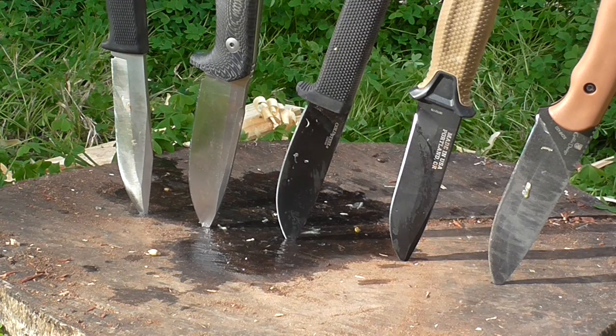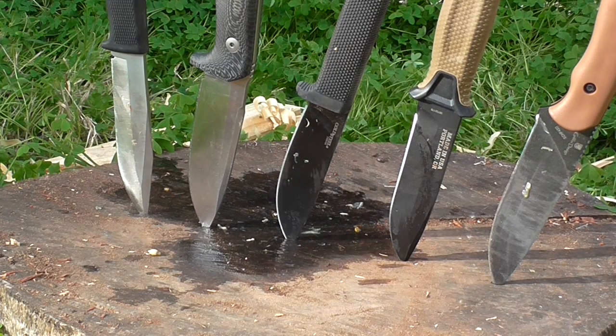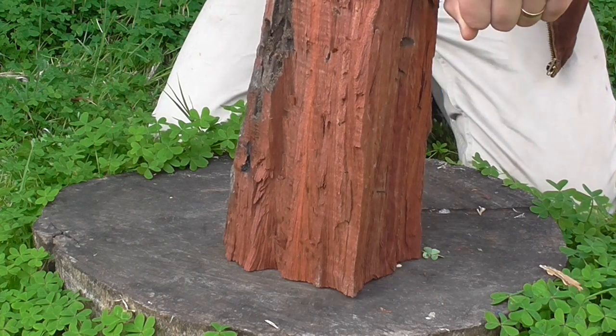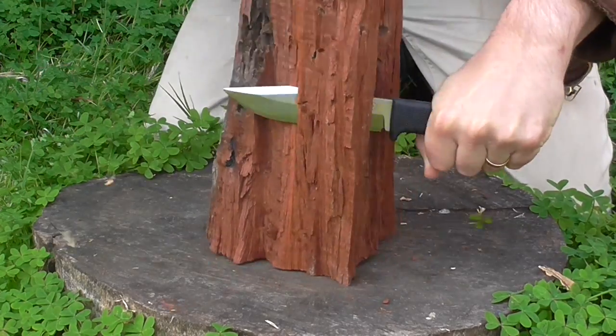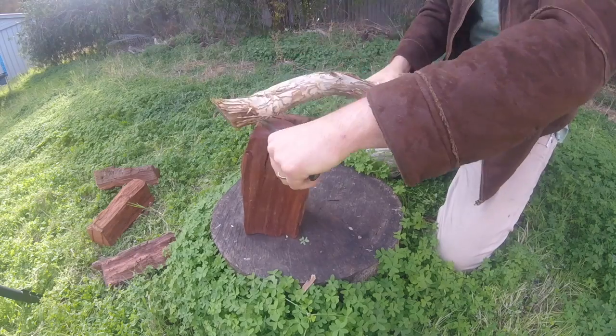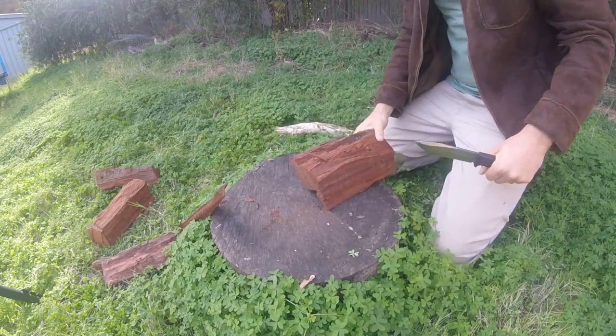This one is the S1. We'll start with that. It's had a bit of flack lately — perhaps it's lost its luster after a prominent reviewer had a bit of a bad time with hers, but I'll show you it is perfectly capable at doing all the standard camp tasks. Just running into some light battening with it — this is some pretty seasoned red gum. It's a good splitting knife, absolutely fine. It's got a convex ground VG10 blade.